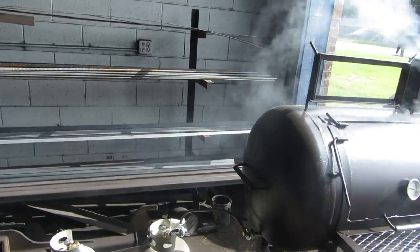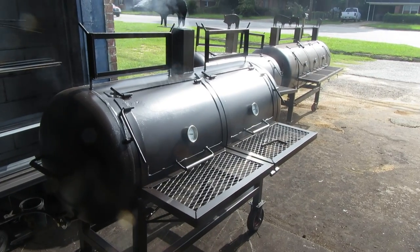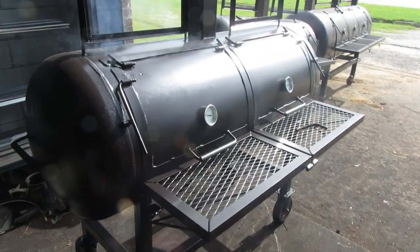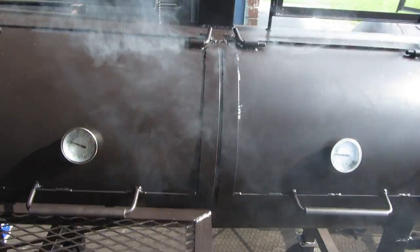What we did was put some wood chips in the bottom of it in a box on two sides, allowing it to smother and give you that smoke flavor in your meat. I'm going to go ahead and open these tables up here — everybody likes these. We open these tables up so you can get in here and go to work.